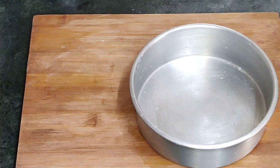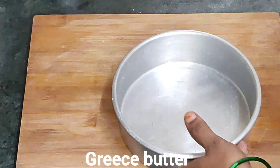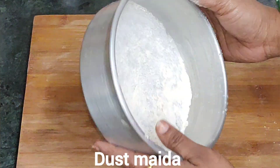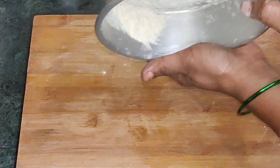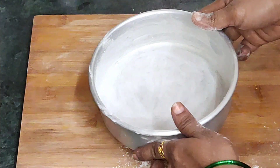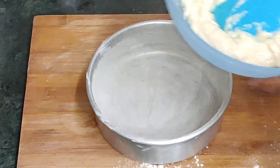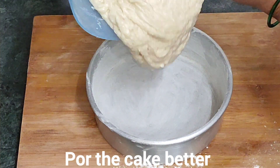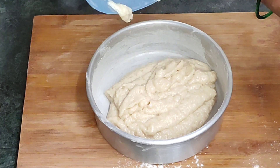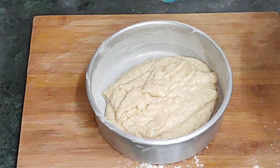We will prepare the cake and put a little bit of butter and dust it. We will put a little bit of butter paper. We will process the cake batter as well.